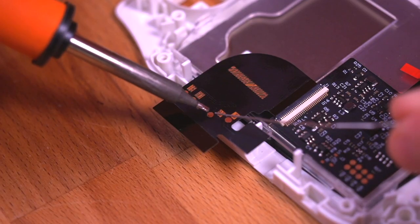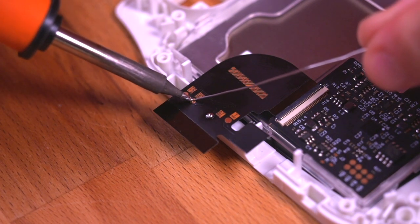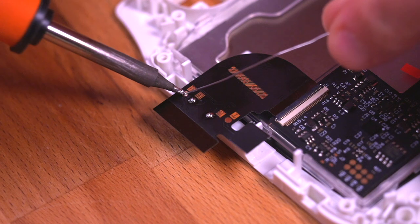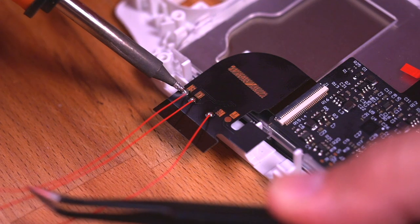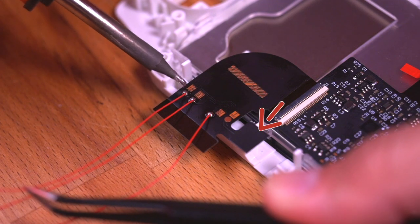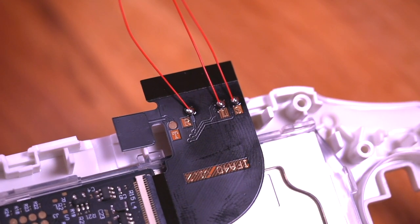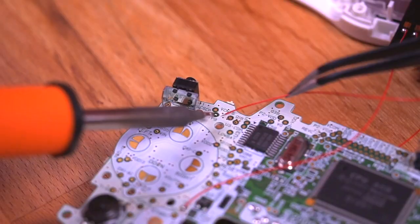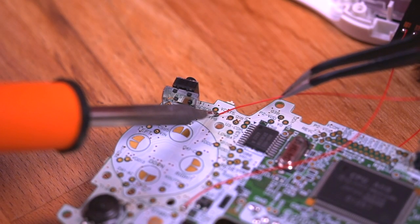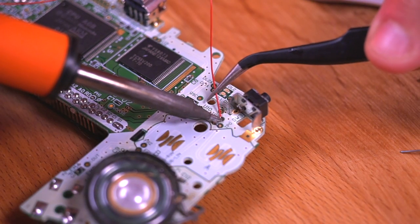This next step is also optional. Soldering these three wires here will allow you to adjust the brightness of the screen using a combination of the select button and triggers. However, if you don't install these optional wires, you can still control the brightness with the integrated touch sensor. Here's how the wires look soldered to the ribbon cable. Now we need to solder the other ends of the wires to the motherboard. The select wire goes to test pad TP2, the left trigger wire goes to test pad TP9, and the right trigger wire goes to test pad TP8.